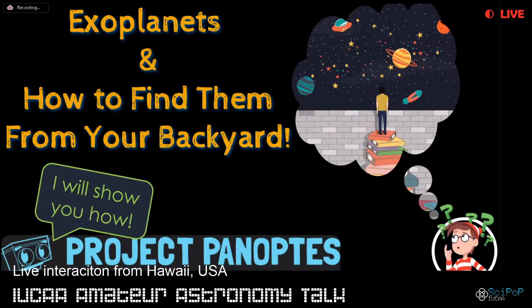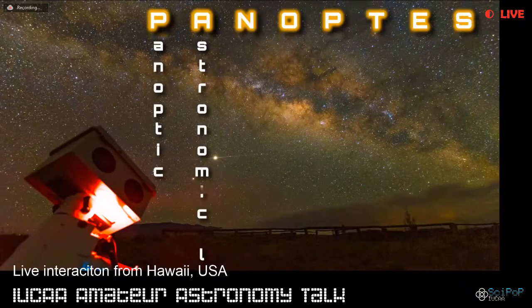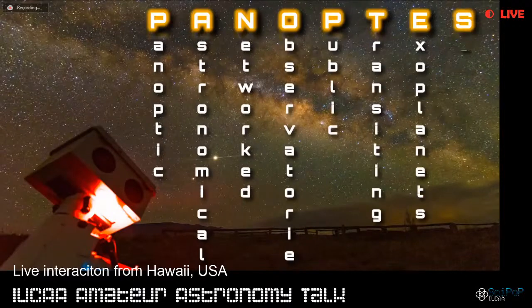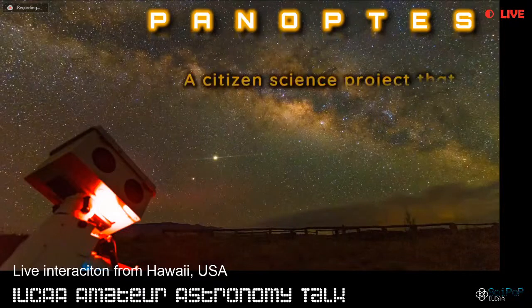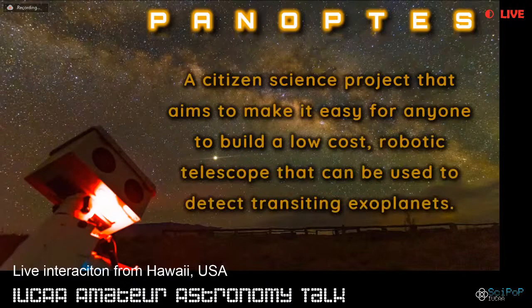I worked at Ayuka for a few months with their teaching and learning center, and now I'm working as a postdoc at Subaru telescope on Project Panoptes. Panoptes is an acronym for Panoptic Astronomical Networked Observatories for a Public Transiting Exoplanets Survey. In a very small nutshell, Project Panoptes is a citizen science project that aims to make it easy for anyone to build a low-cost robotic telescope that can be used to detect transiting exoplanets.